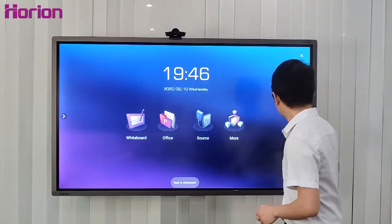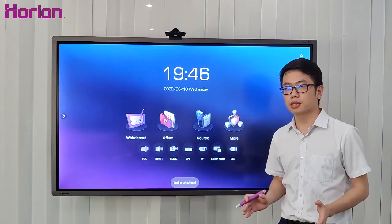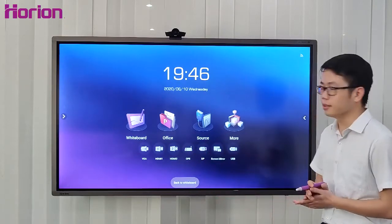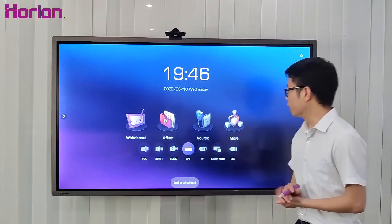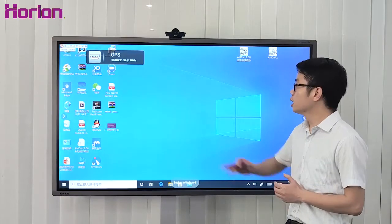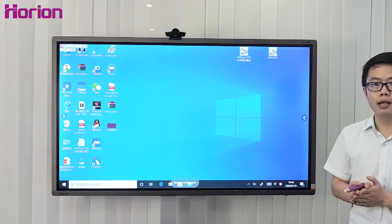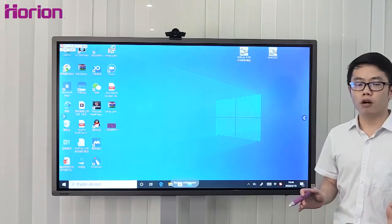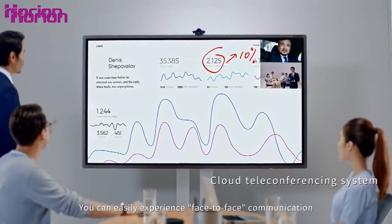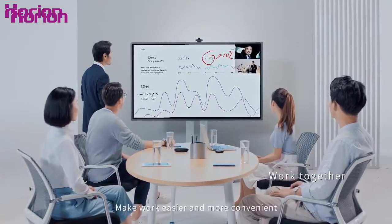With the OPS module, you can access a Windows 10 environment and attend video conferences. As video conferencing software such as Zoom and Cisco WebEx are designed on the Windows platform, this makes it easy. Even if you are on the other side of the world, you can experience face-to-face communication and highly efficient real-time information transmission, making work easier and more convenient.